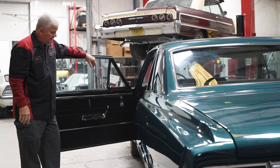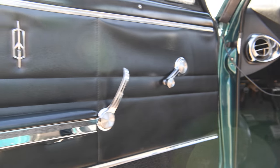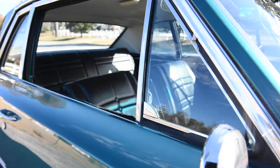We're now in the interior of the 65 Olds Cutlass, and it's very stock. These are very original-style door panels, and the seat covers are the same.